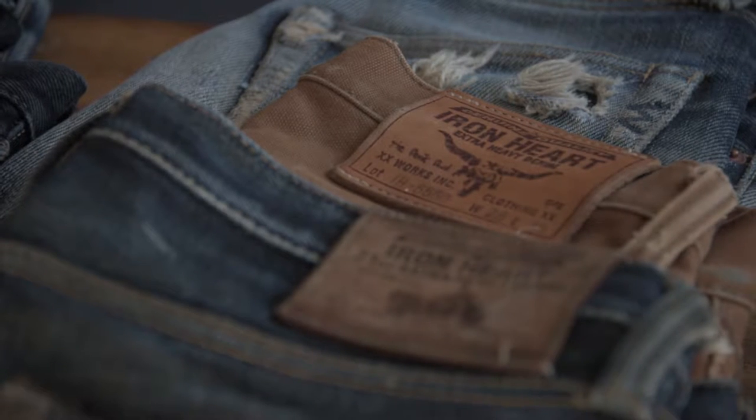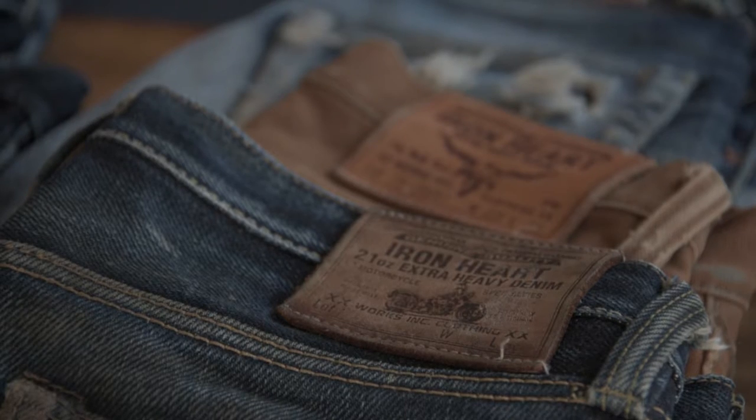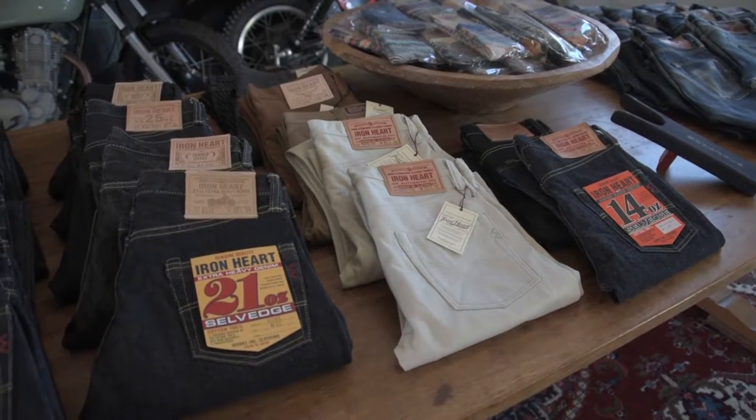Each model of Ironheart jeans or other bottoms on our website has a set of measurements that are specific for that model, given in inches and in centimetres.